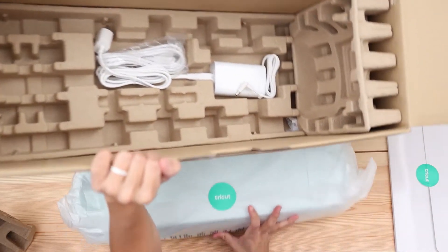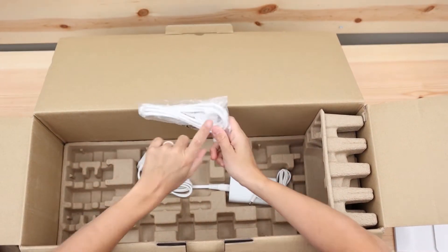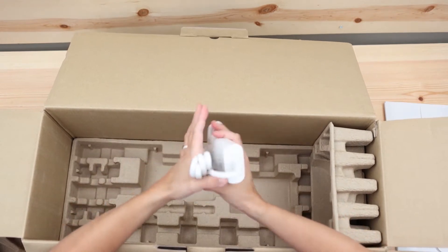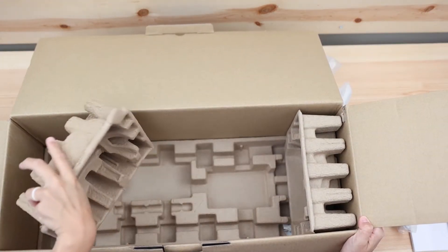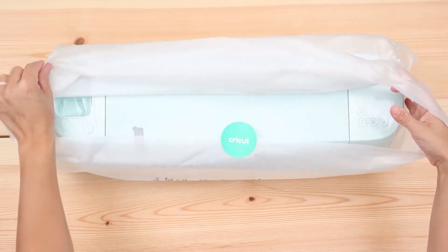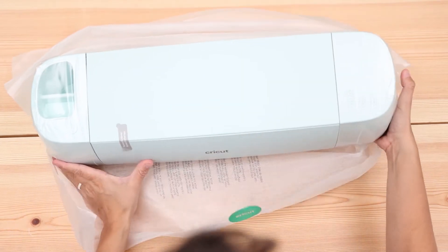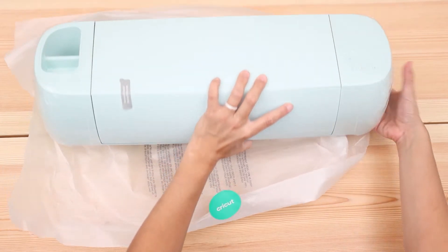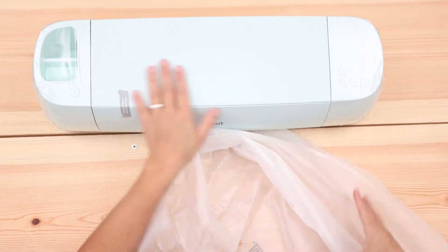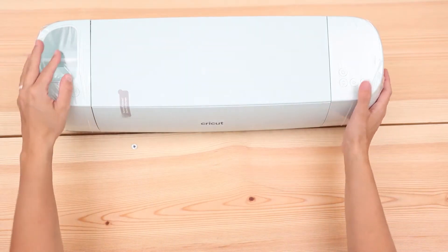Here it is. We also have the USB cable if you like connecting your machine via USB to your computer. I don't like that — I always use Bluetooth — but this is a free world, right? It comes in this nice little protective cover. Now the other Explore family machines are very shiny, but this one is more of a matte color, so it's for sure something new.